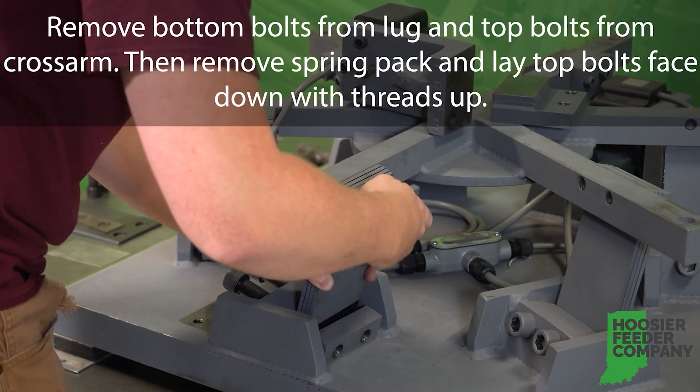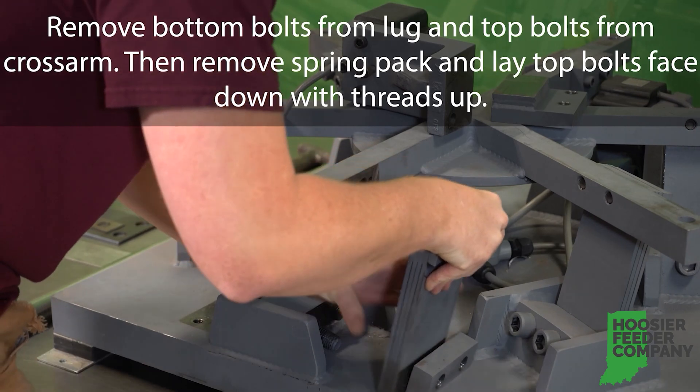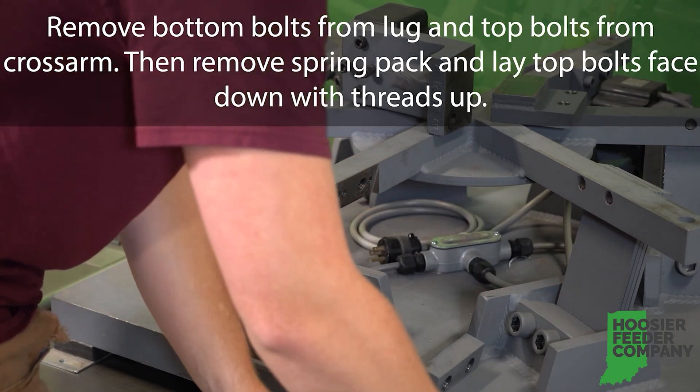Remove the bottom bolts from the lug and the top bolts from the cross arm. Then remove the spring pack and lay the top bolts face down with the threads up.